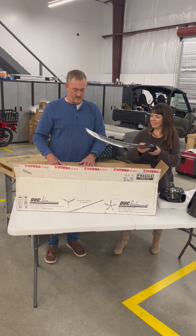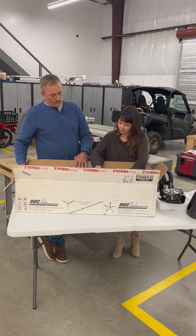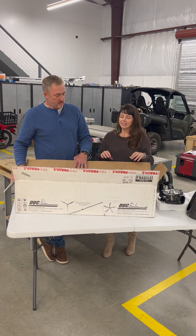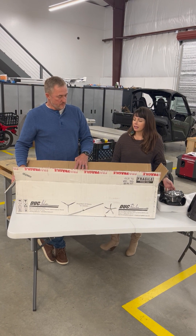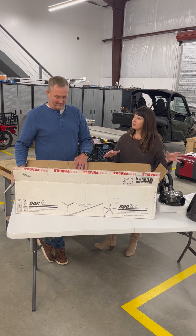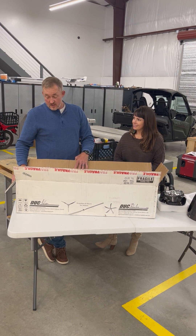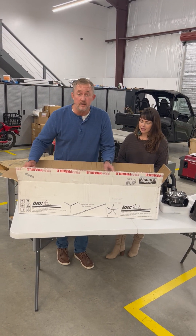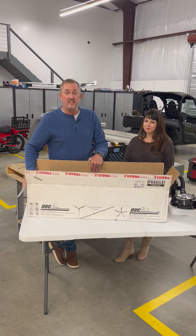We're not going to talk about our paint colors yet because we're still deciding. Our airplane is now in Michigan and it's being built. We're going to go up in December and help with the build, and we're going to bring this prop with us. We'll also be opening our new Rotax 916 engine — we will video the opening of that crate, and that will be our next video. Hope to see you then, thanks!